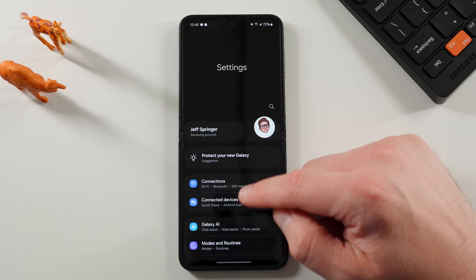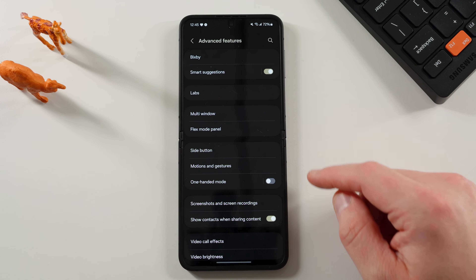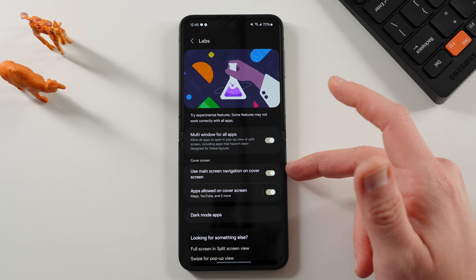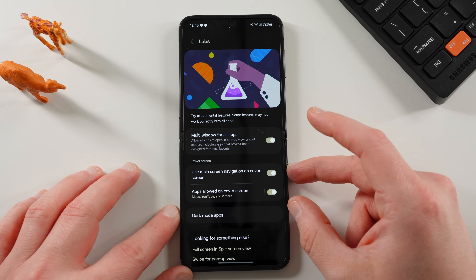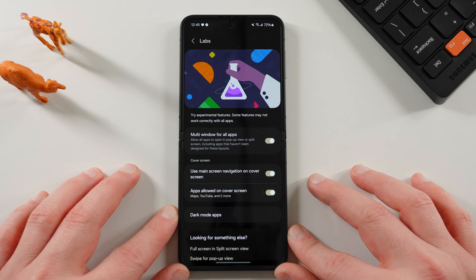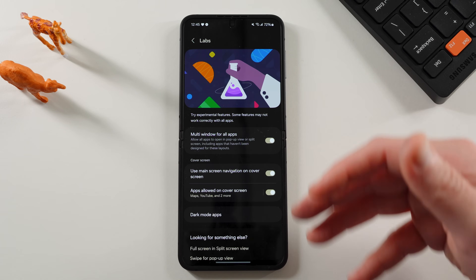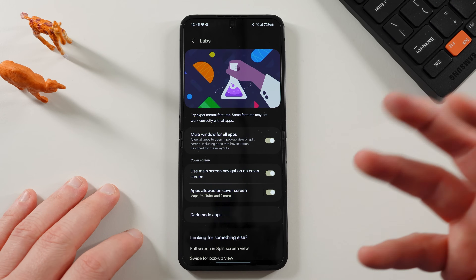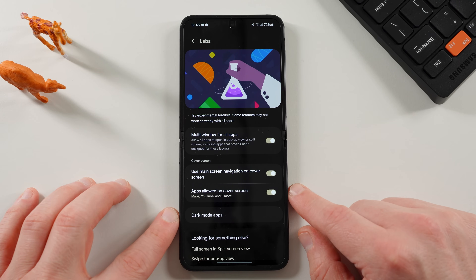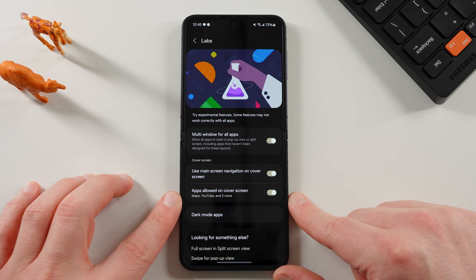If you go into the stock settings on your Z Flip 6 and scroll down to Advanced Features, go into Labs, you'll notice there are two options for the cover screen. 'Use main screen navigation on the cover screen' lets you use whatever nav you've set — I use gestures. And then 'Apps allowed on the cover screen' — you turn this on and it lets you run certain apps on the cover screen.